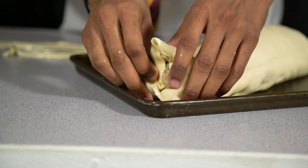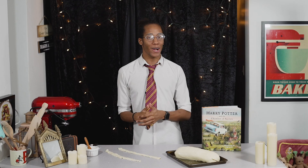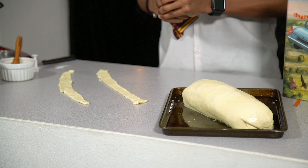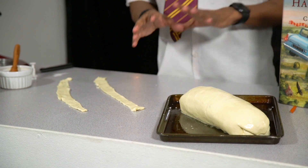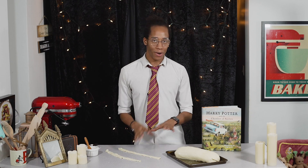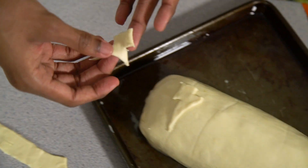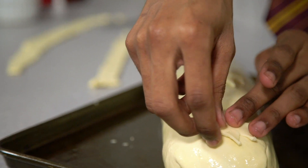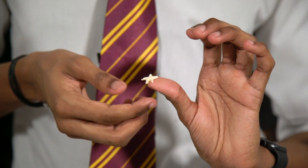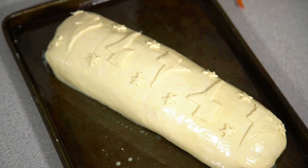Brush the whole wellington with some more egg wash. Now you can just bake the wellington like this, but as it's my Harry Potter kitchen and we've got a bit of leftover pastry, I'm going to use that to make some decorations to go on top. We're going to use a lightning bolt stencil to cut those out and stick them over, as well as a few stars. Cut out your decorations from the excess puff pastry and stick them on top of your wellington. Once you're happy with the pattern, use some more egg wash to brush over the top.